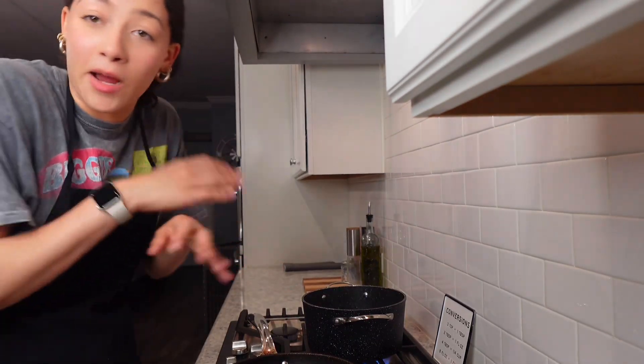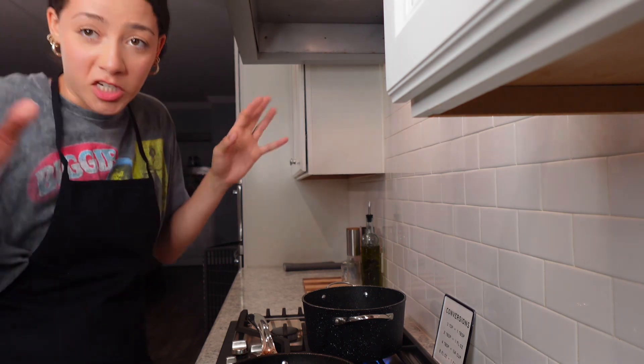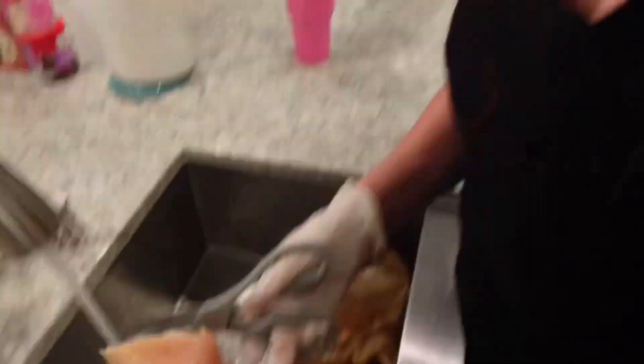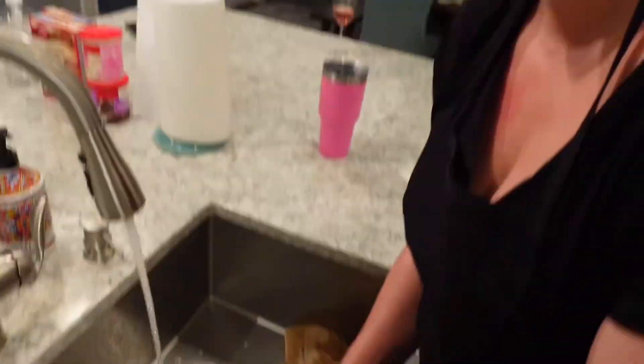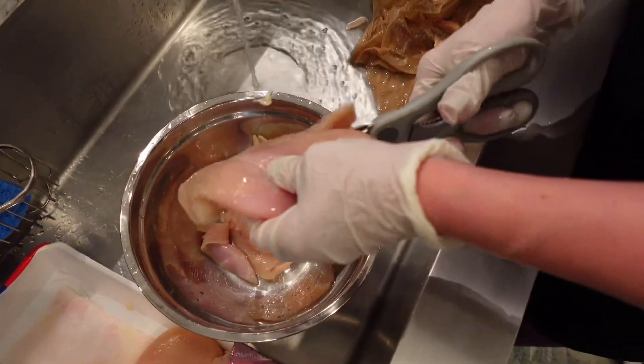Now we got the water boiling, and now we're about to go season the chicken and cut it, wash it, and clean it. I don't know if you're like me, but I don't like to see any fat, so I like to cut my chicken into strips so that it cooks quicker.